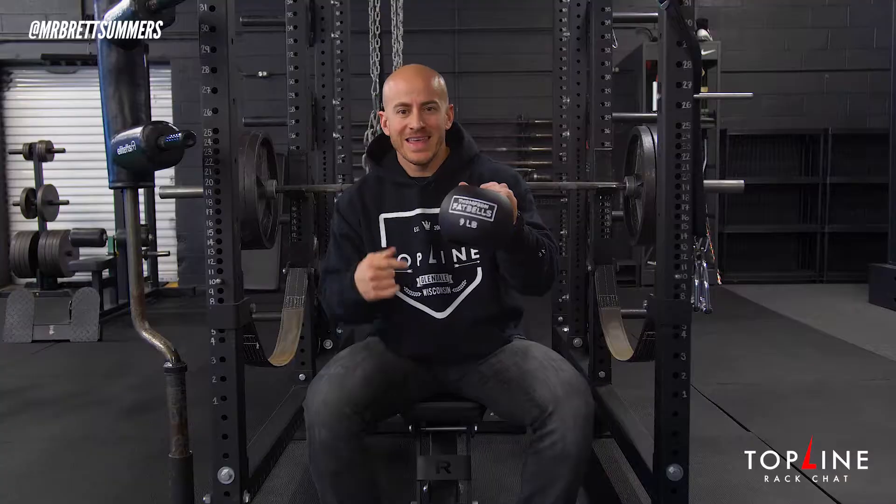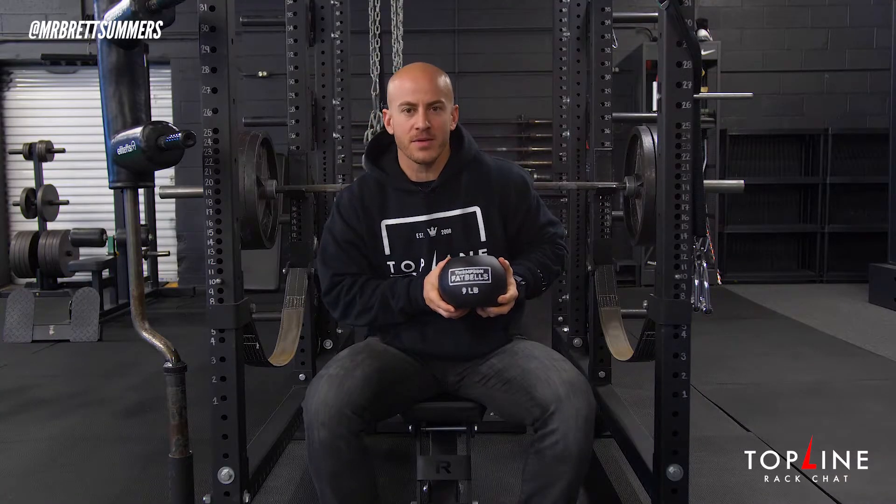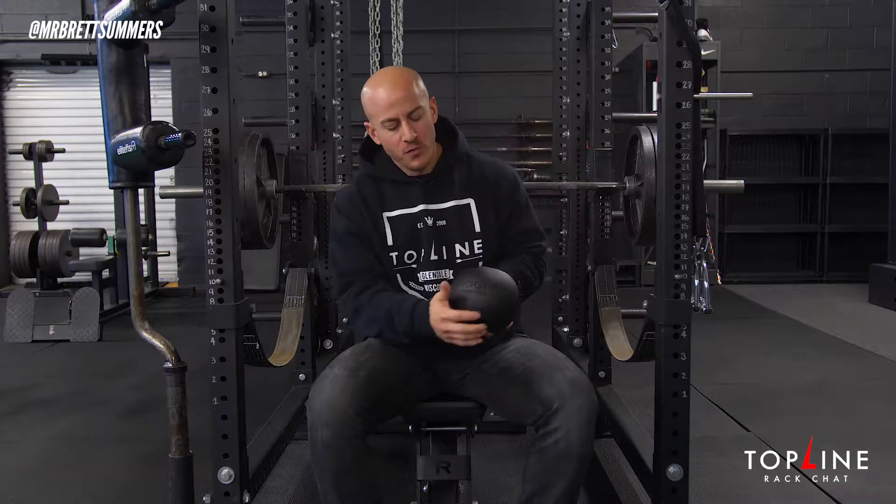So most of you guys are used to seeing something like this, right? Dumbbell. But what do you do when all of a sudden you see something like this? Have you ever seen it? Have you ever used one? This is what we like to call, or what's formally known as, a fat bell. Made by Donnie Thompson, Super D. Made by Rogue Fitness.